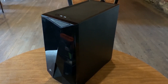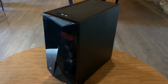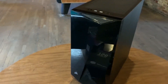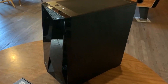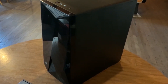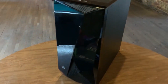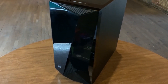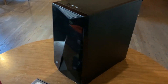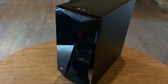First let's talk about the case. This here is the Corsair Carbide Series Spec Delta Mid-Tower PC case. I chose this because it looked really cool, Corsair makes good stuff, and it was on sale so I got it at a good price and it has everything I need. The front panel has three fans that actually have RGB lighting in there, so they'll look pretty cool when they're all spun up. The back has an exhaust fan, so that's all built into the case.